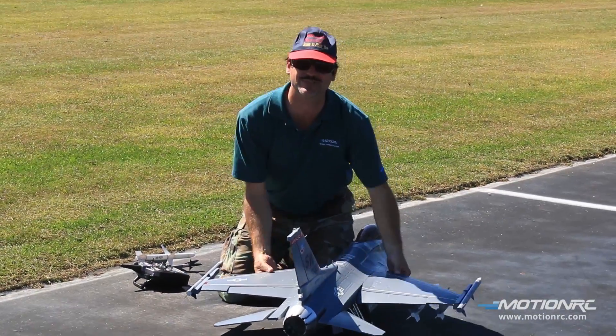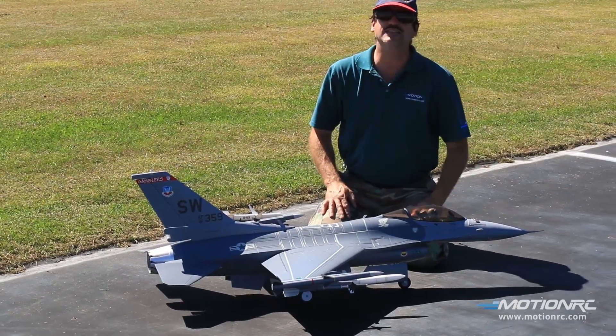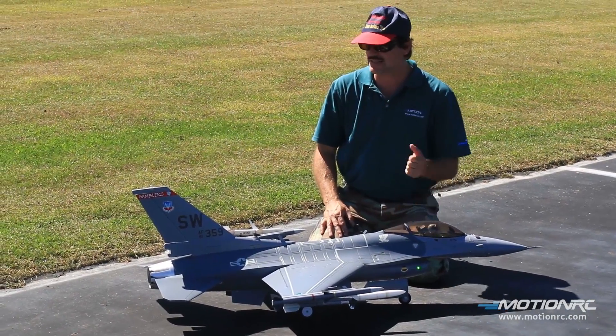Ryan cooled off there for a second. Doesn't that feel good? Oh yeah, on a hot day like today. Thank you — this has lots of thrust. This is excellent.